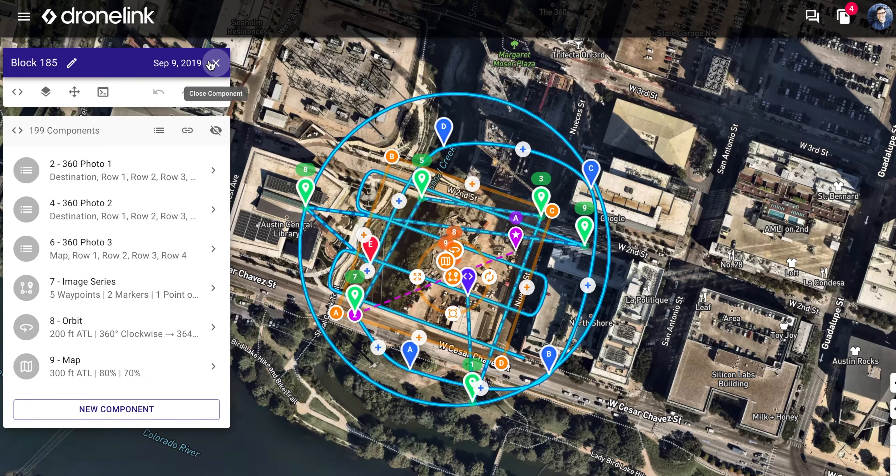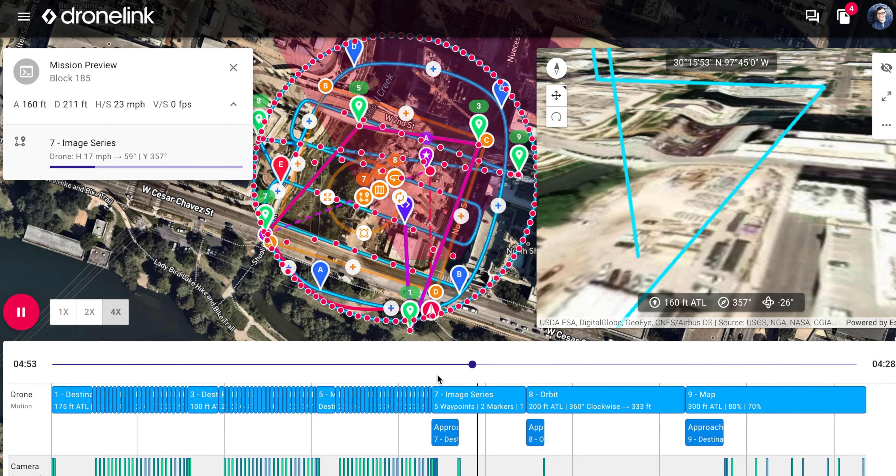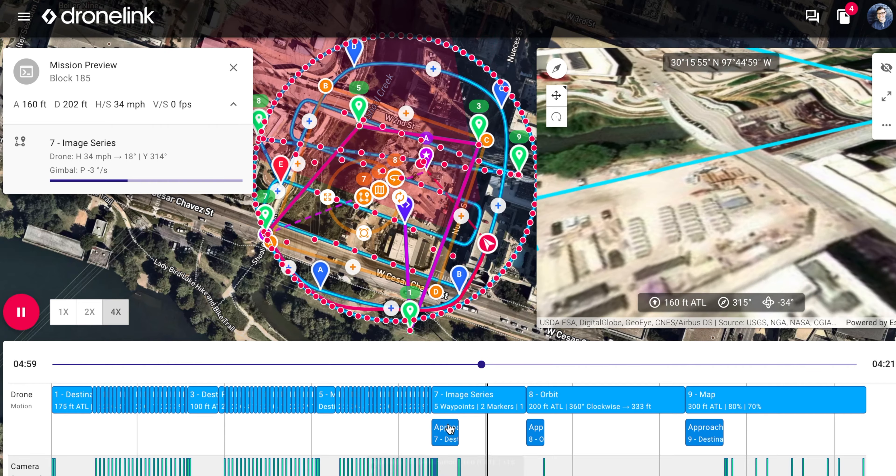I can use the same process with the orbits, with the pictures, with the maps, with the envelope scans for any project around the country.